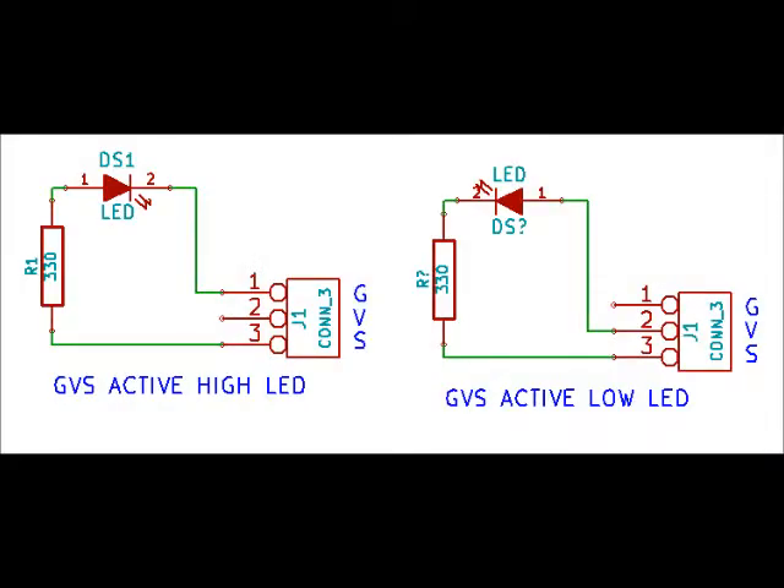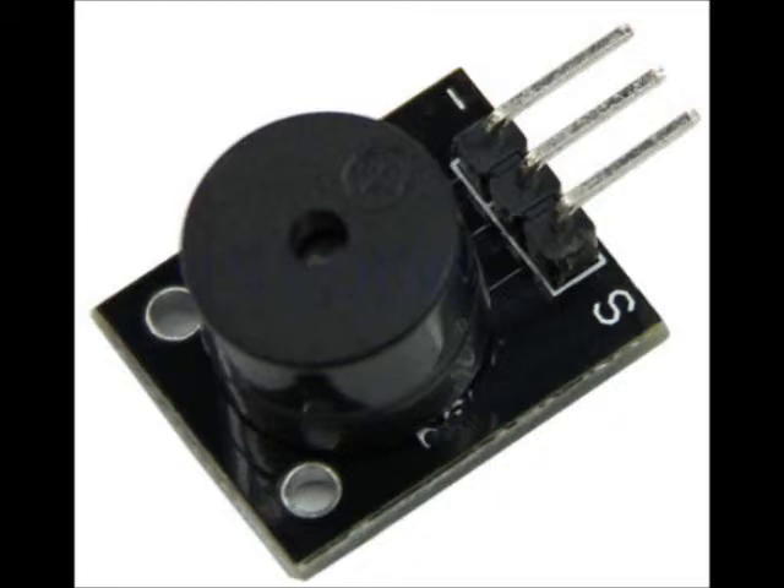There are also quite a few GVS output devices. An example is an LED, which comes in two flavors: active high and active low. GVS buzzers are also available — they hook up to ground and voltage, and the signal line can be connected to a PWM line, which causes different sounds when you run different PWM signals through it.